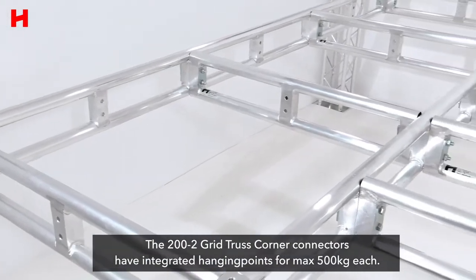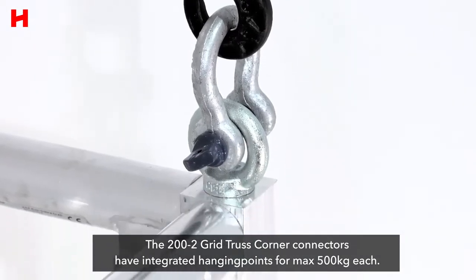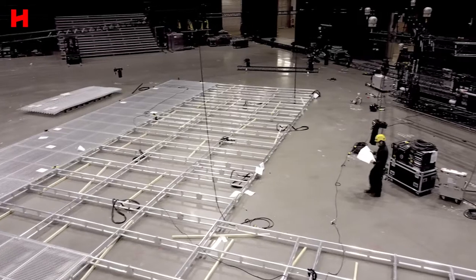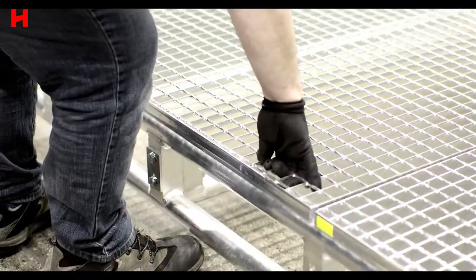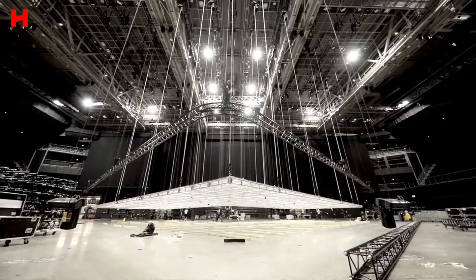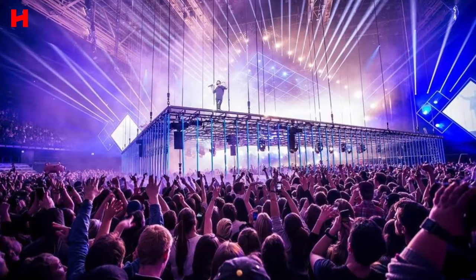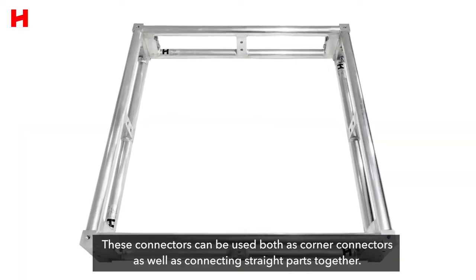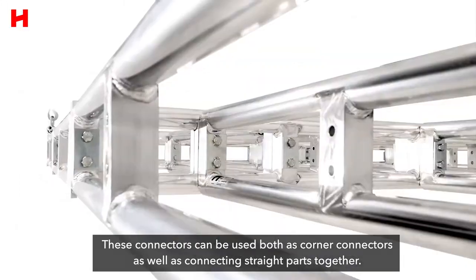The 200-2 grid truss corner connectors have integrated hanging points for a maximum of 500 kg each. These connectors can be used both as corner connectors as well as connecting straight parts together.